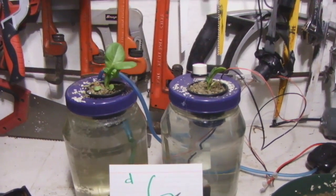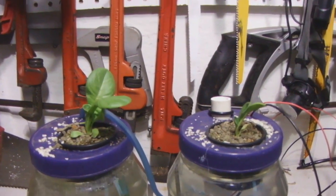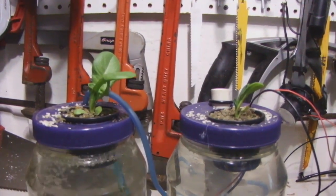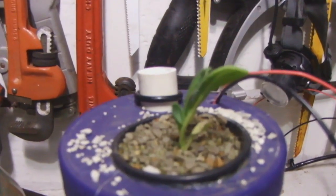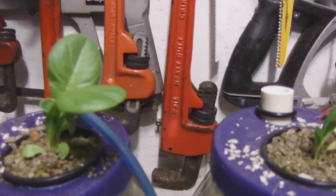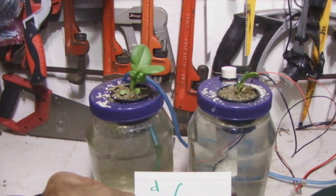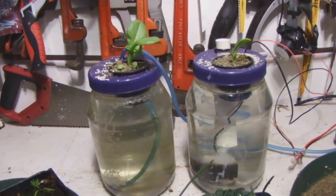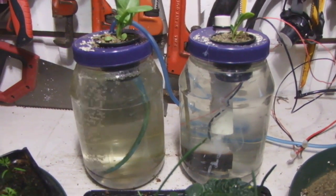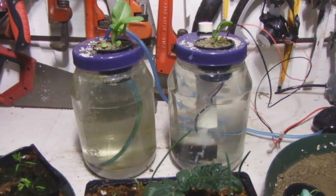Day 6: nothing much. We changed the water again and put the PVC pipe back in to capture the hydrogen gas, because I think that's what's causing the water to get really dirty. The electrolysis seedling is getting stronger now, but still falling way behind the air stone one.